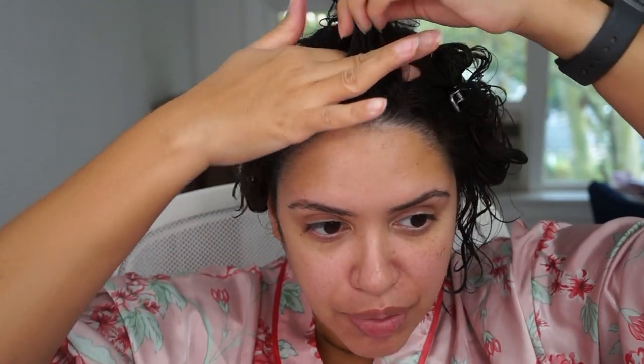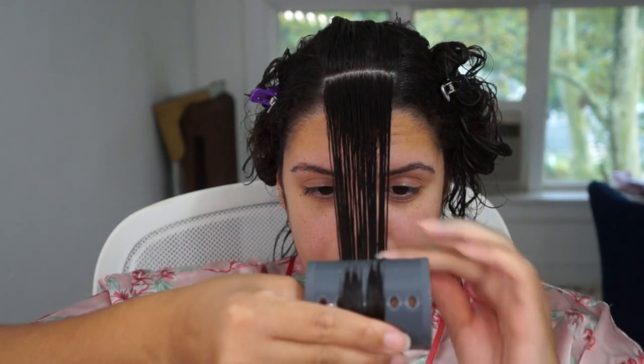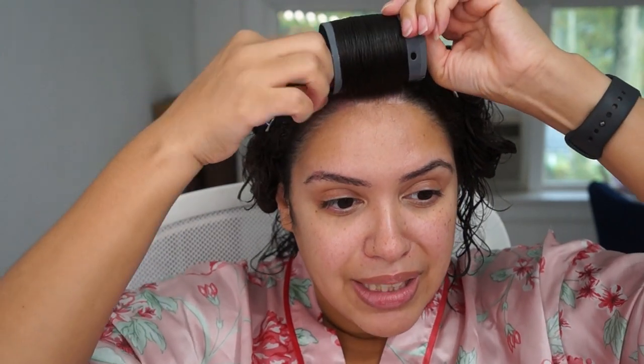Now that I have my little mohawk in the middle, you're just going to take a section — you don't want it to be too thick. Honestly, as you're doing rollers, the more often you do it, the more you'll figure out what is too thick and what's not thick enough. My hair is very wet, so starting from the bottom, I'm going to curl it back. As you're curling it up, use your hands to really press it down — you want to pull on the hair and make it look very flat. That's how you end up getting really good results. Keep wetting your hair if it's getting dry, because that makes a huge difference. I also try to make sure it's tight so that it pulls on my roots a little bit more.